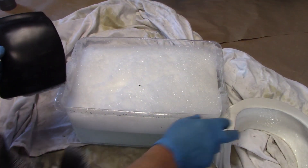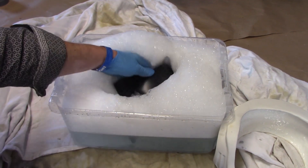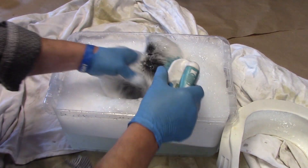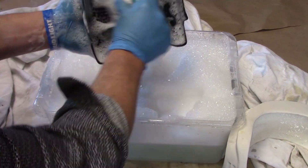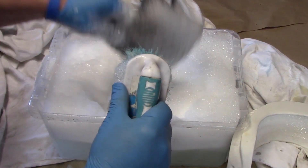I'd like these main parts to have a really nice base coat, so I'm going to wash them and get all that dust, debris, finger oils, and particles off these surfaces so I can get a nice clean base coat of color on them.